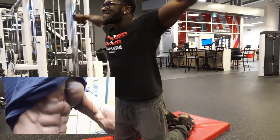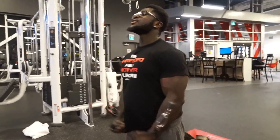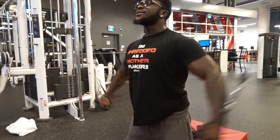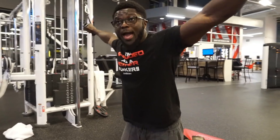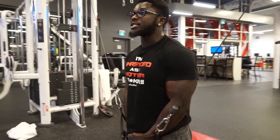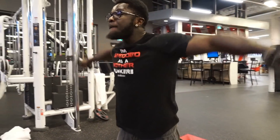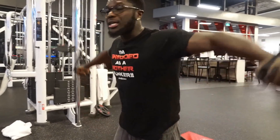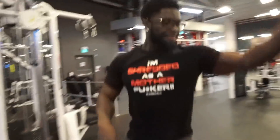Squeeze — 4, 5, 6, 7, 8, 9, 10, 11, 12. I repeat guys, make sure you pause at the bottom like this — pause for at least a second. Do not rush through it, that's a waste of time. Control the weight and pause at the bottom, nice and slow. Squeeze.